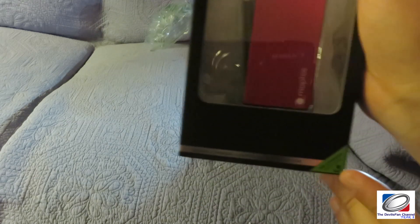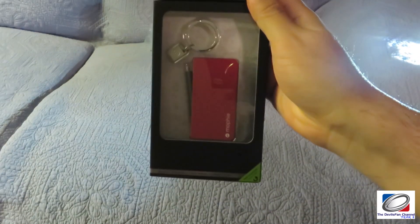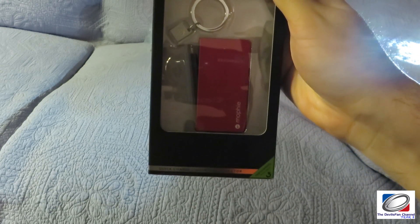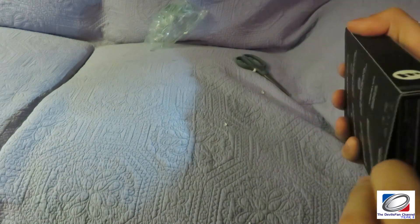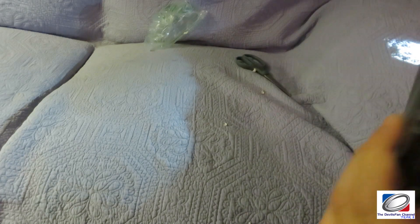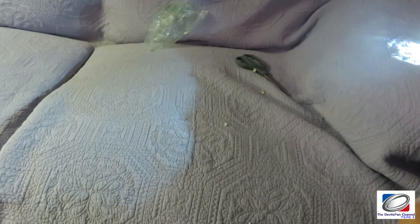Oh look, we can open it up and see what's inside. It's an interesting design. Let's try to get this out of the box — these Mophie boxes are always difficult to figure out how to open, and I don't want to damage it.